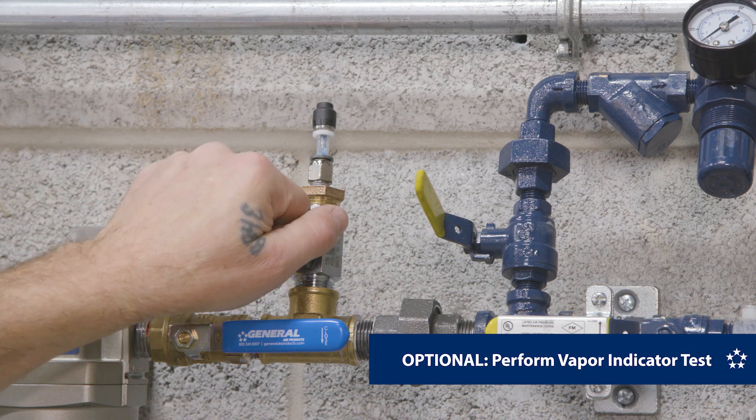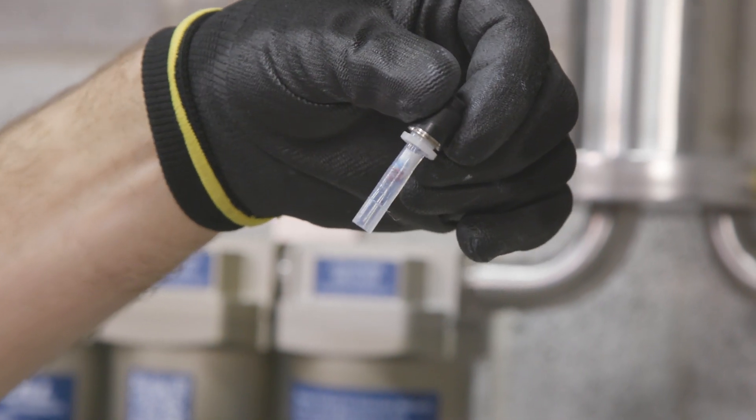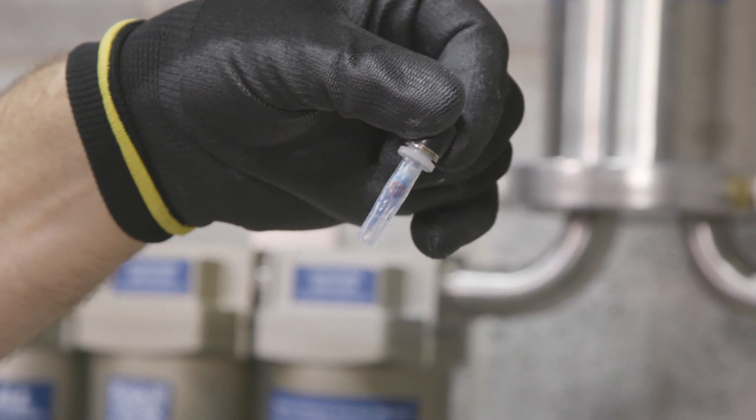If desired, a vapor indicator test may be performed during the fill process. For instructions on this process, refer to the user manual.